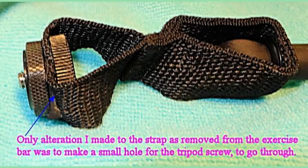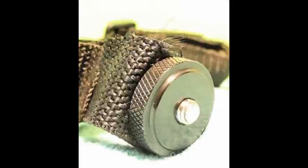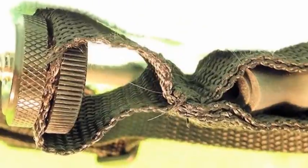Here's one of the jobs: make a hole, put a fitting in that cost about three bucks, and you have a brilliant camera steady.